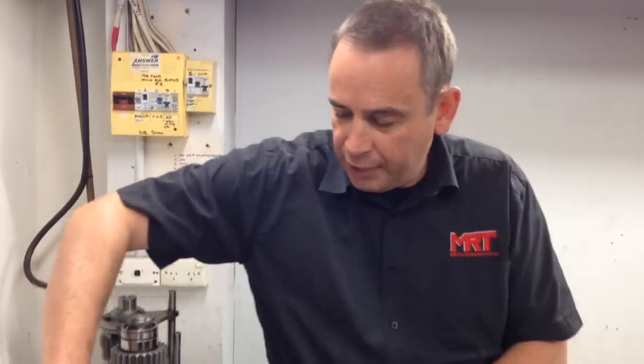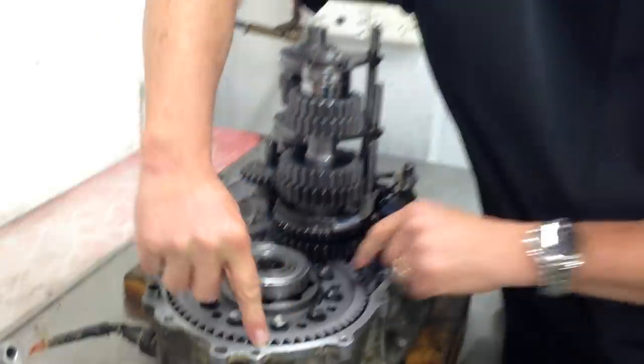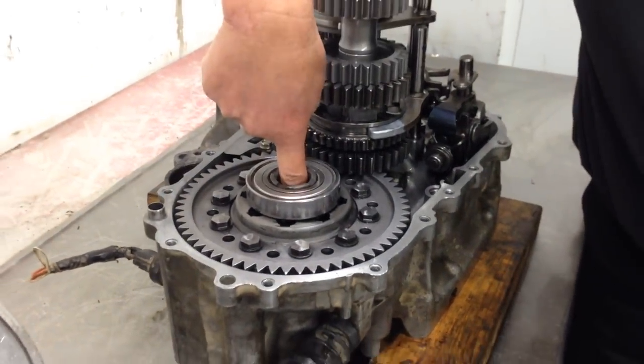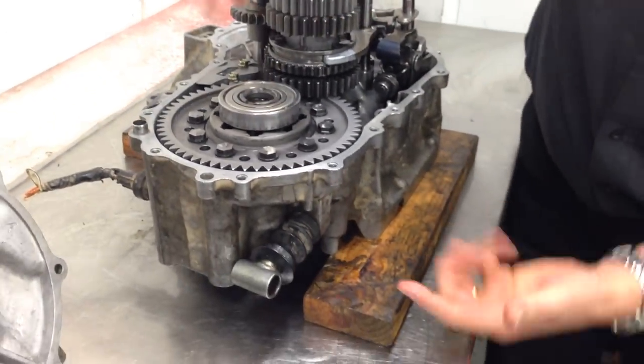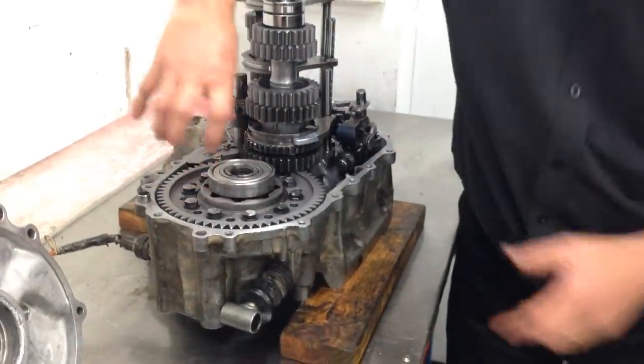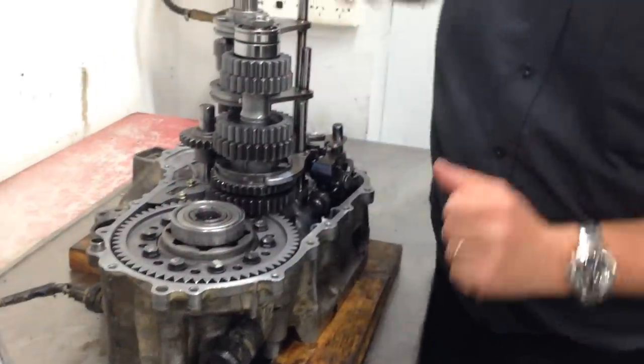If you're wondering what this part is, this is actually the crown wheel which is for the main differential. The drive shafts on the Honda come in one side from here and the other side from the other because obviously this is sitting on its side, and on the bottom side here which you can't see is a limited slip diff — but that's another video.